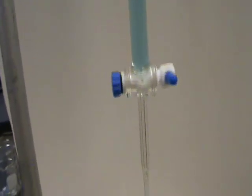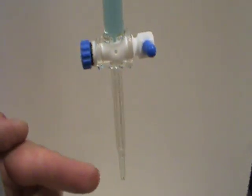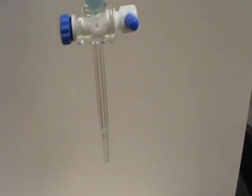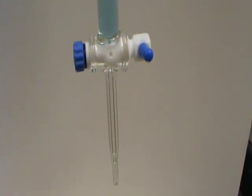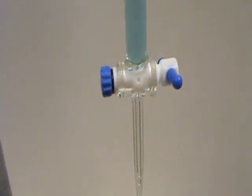There's our stopcock and you'll notice that the jet tip isn't full right now, but you can probably see that there's a little bit of liquid stuck in the tip. If we were to start our experiment this way, all of the air that's in this tip would be error in our experiment.